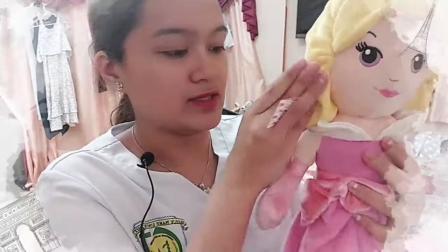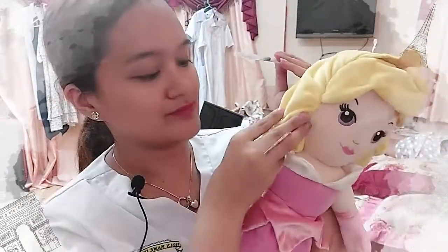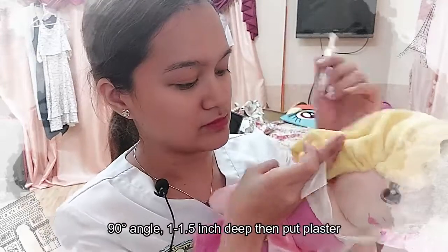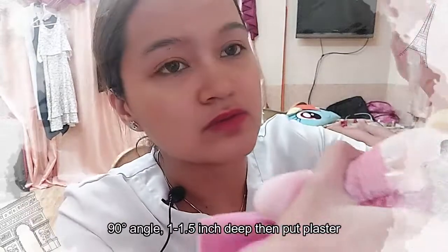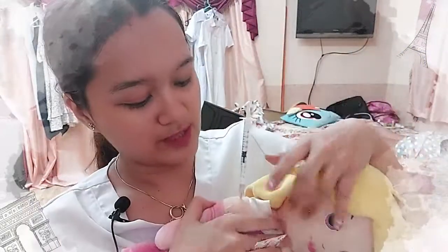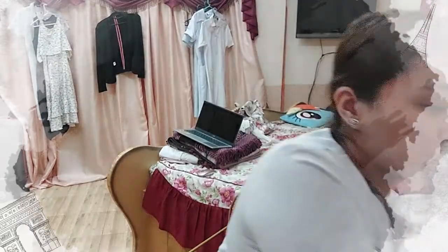I need to do a Z-track lateral to the injection site, applying pressure for 10 seconds, which reduces sensory input of the injection. For IM, I don't need to do aspiration anymore. I just need to jab at a 90 degree angle, like a dart. Then I can withdraw. I would replace the cotton swab or bandage on her arm and discard the needle properly in the sharps bin.